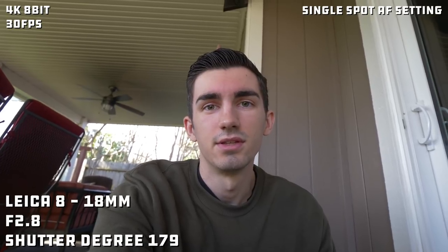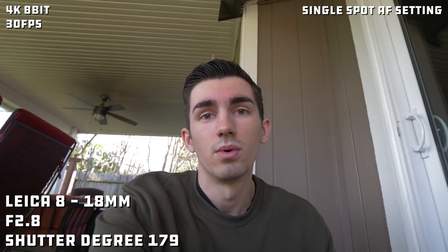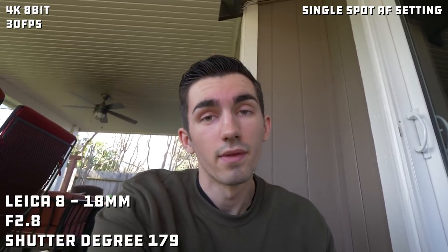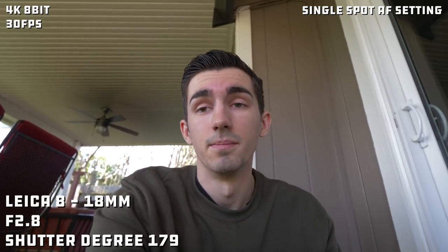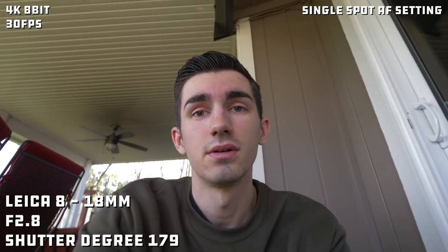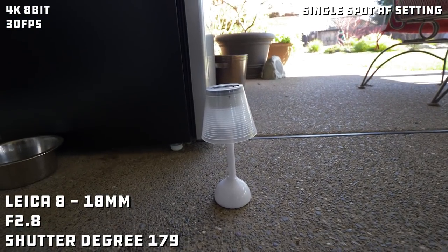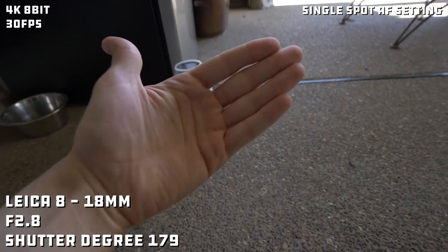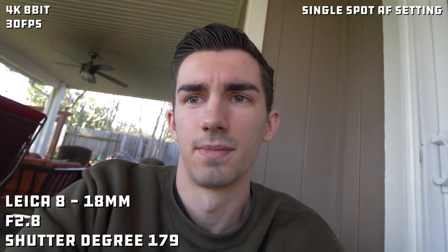Since the 8-18mm is mainly used as a vlogging lens, I'll give you a look at what it looks like when you're using it for that kind of style and whether it can pull focus back to your face. This is all on autofocus at 179 degrees. So let's say we pan to an object, put it in front of the camera, and then need to bring focus back to our face.